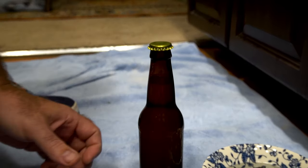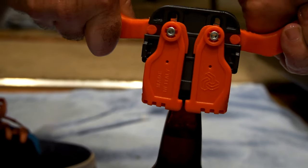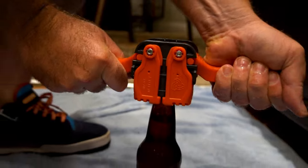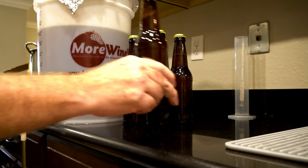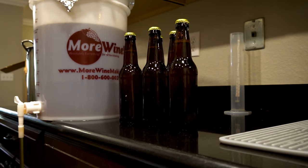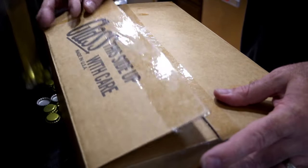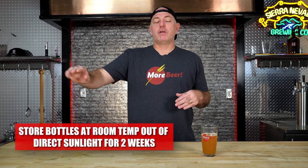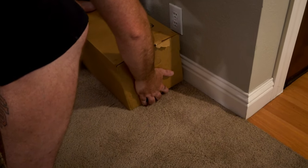We've got a filled bottle — we want to cap it now. Grab your caps out of the sanitizer solution, put them on the top, take the bottle capper and push down on either side. You'll hit a point of tension, go a little past that and you'll feel it pop in there. Once we've moved through and filled our five gallons of bottles — you'll get about 50 to 54 depending on how much liquid was in your fermenter — put them back in the case. Protect them from sunlight and keep them at a steady temperature, because we're actually having a second fermentation in the bottle — that's what creates the carbonation and makes the beer fizzy.